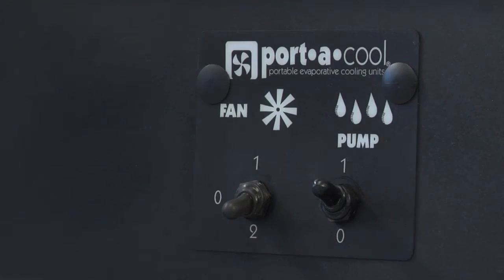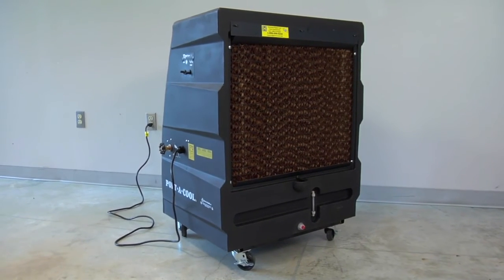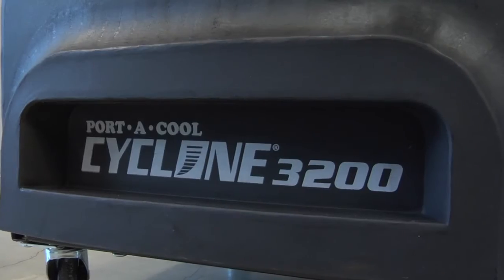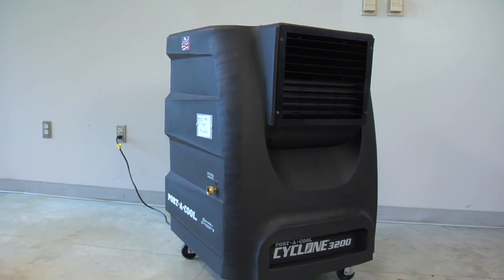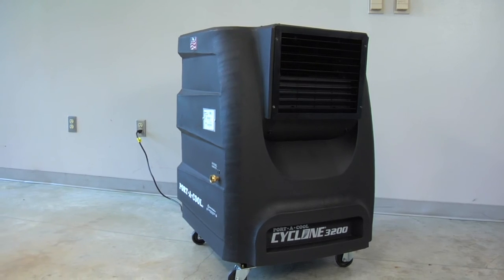Then turn the fan on and enjoy a cool and comfortable back porch, patio, or garage. The PortaCool Cyclone 3200 — simple to set up and perfect for outdoor use.